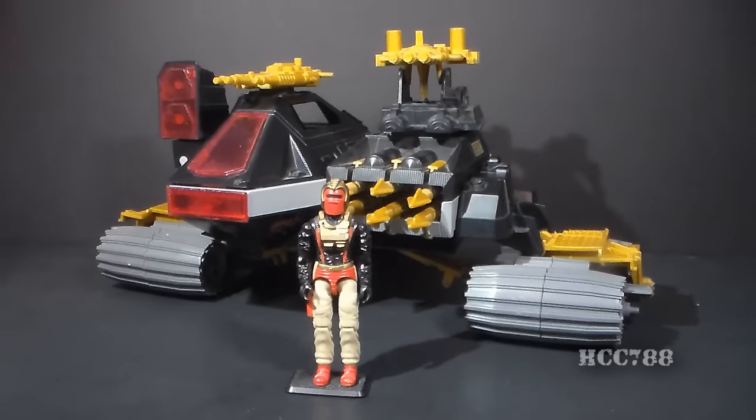As some of you may remember, in my review of Destro's Despoiler a couple weeks ago, I mentioned that the Despoiler had a docking feature with the Iron Grenadier's Demon Tank, but I didn't have the Demon Tank. Well, one of our viewers, David Jones, sent me a Demon Tank, and I think that was just great. I really appreciate it, so I wanted to thank David for that.